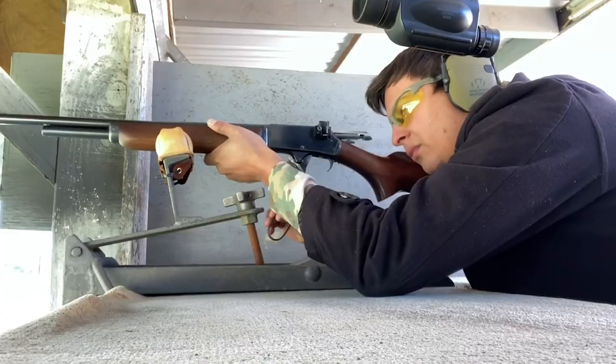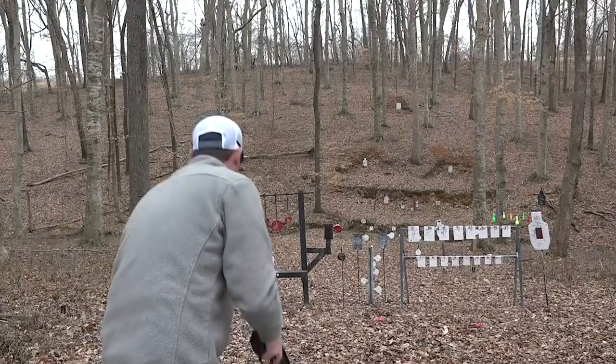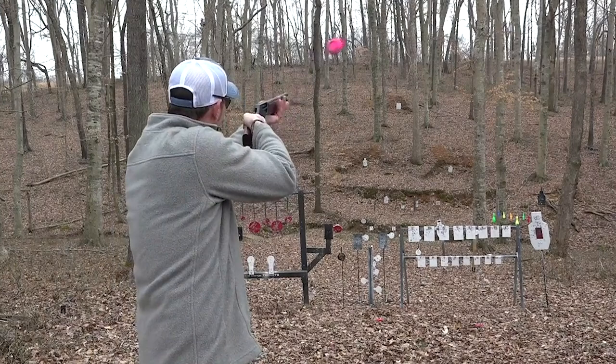Let's take a look at some of the best lever-action rifles available on the market today. Number 6: the Henry Lever-Action Shotgun, priced at $750. First off the mark, we have this Henry Lever-Action Shotgun, which is a lever-action, 410 bore-type design, and it has a lovely classic look to it.